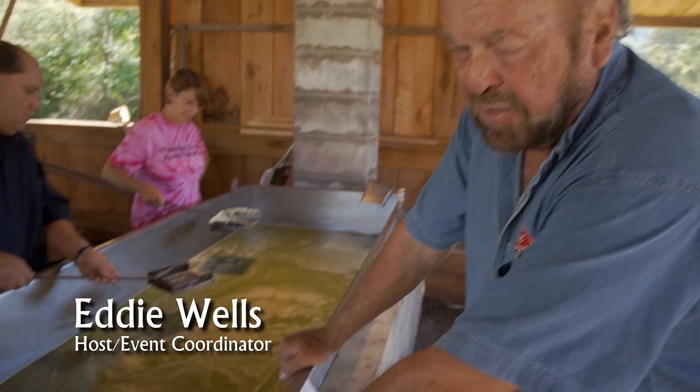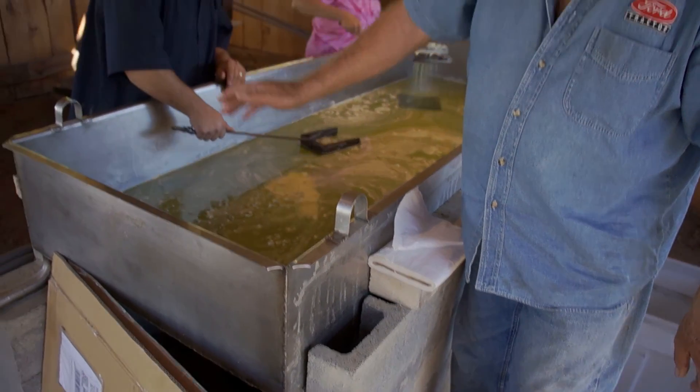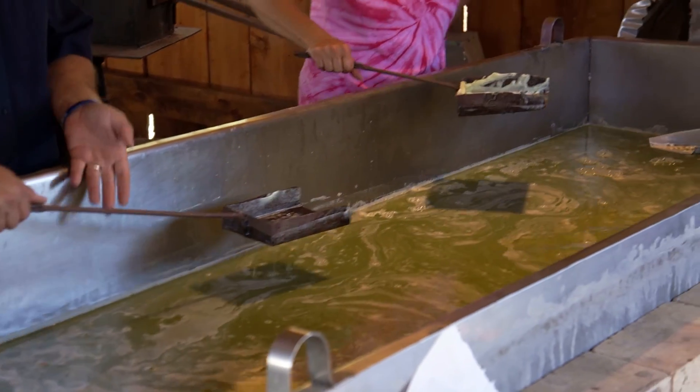This is called an evaporator pan. This one's made out of stainless steel. In the old days, they used a wooden structure for the sides and used copper inside of it. And they used mud to seal it along the sides.